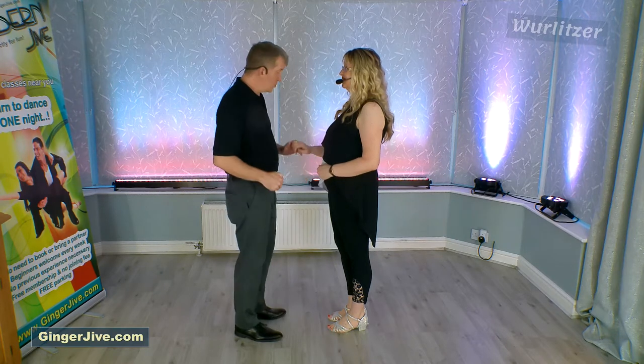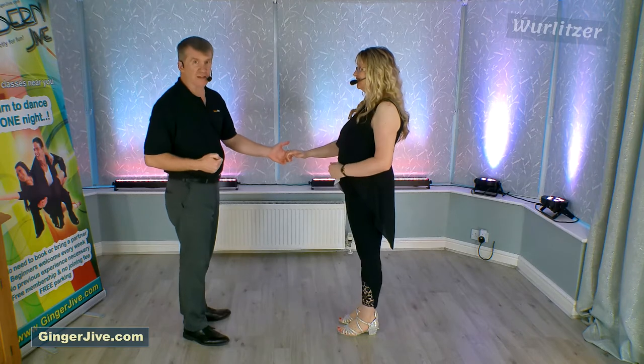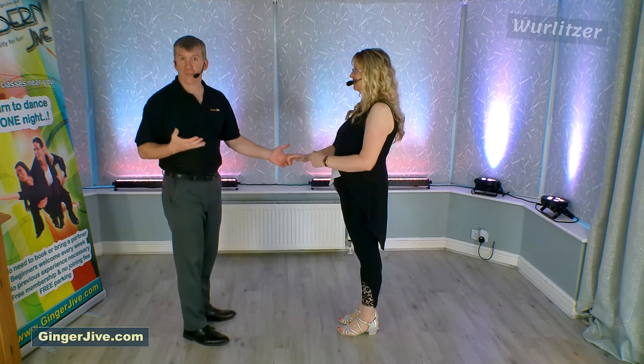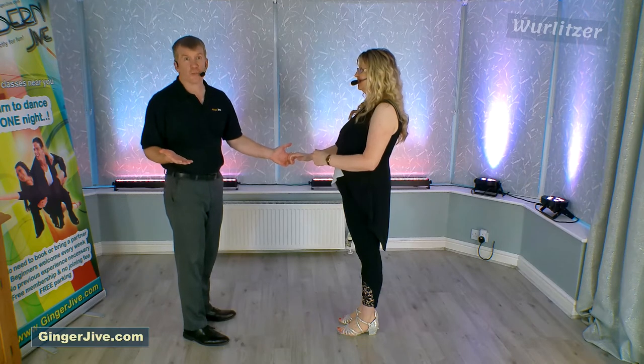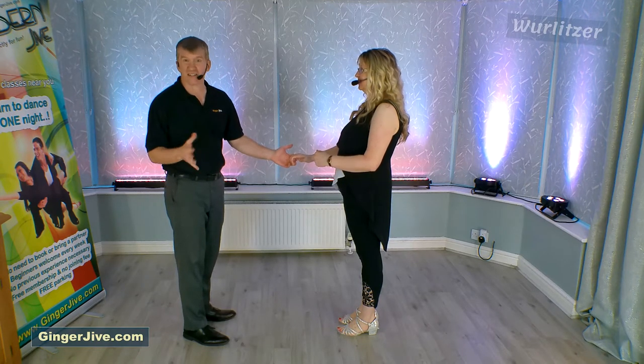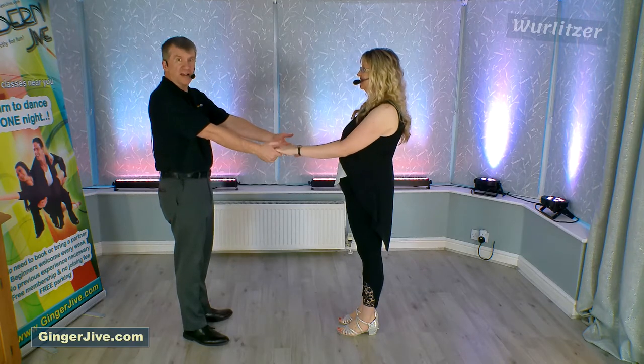To begin the move, we're going to push with the back of our left hand into the heel of our partner's palm and we both take a step back. At this stage of beginner level it doesn't matter what foot you step back on — ideally right foot would probably be better than the left, but it doesn't actually matter at this stage — and we're just going to offer our spare hand as we do so.